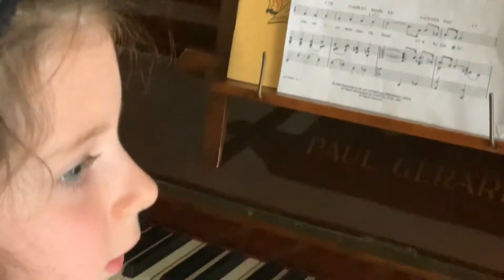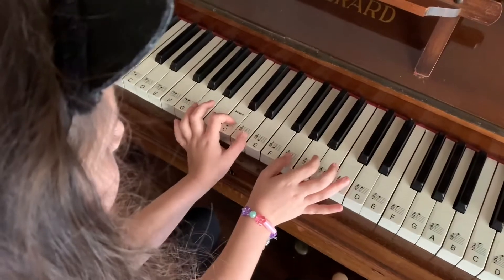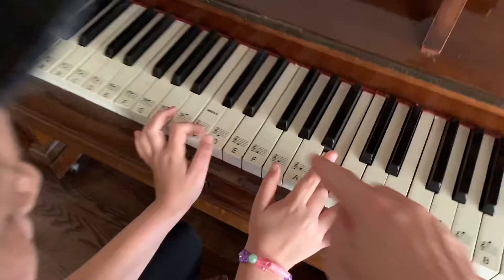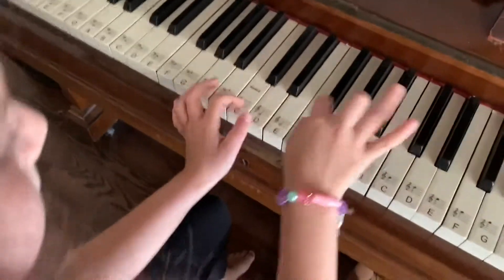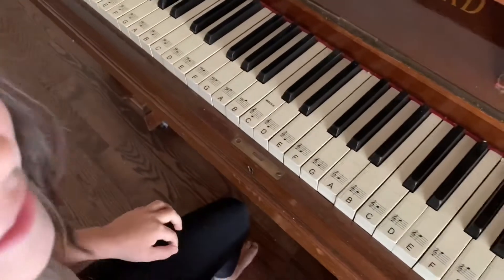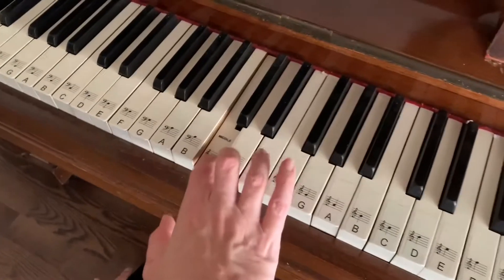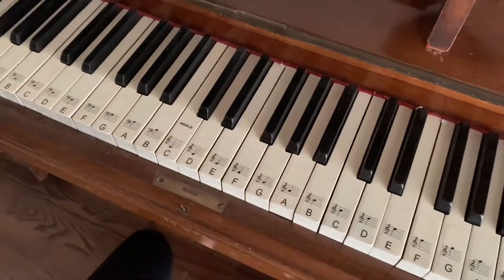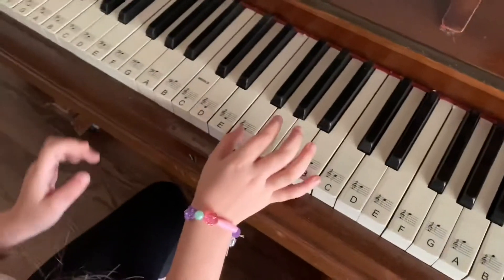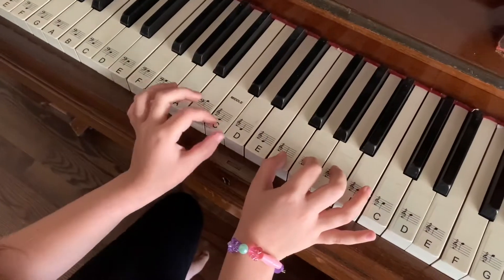Want me to help you? Yeah. Start again, F. Keep your fingers there. F, thumb on the F. Try again from the beginning. Try and use the same fingers — thumb, thumb, finger. Thumb, thumb, finger. Yeah, and that's it. Go.